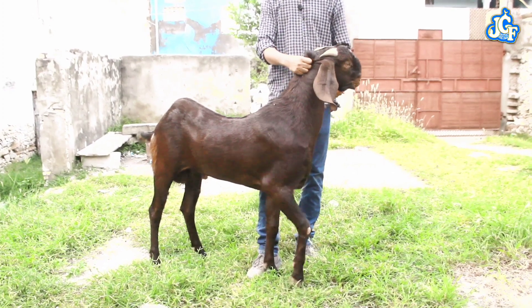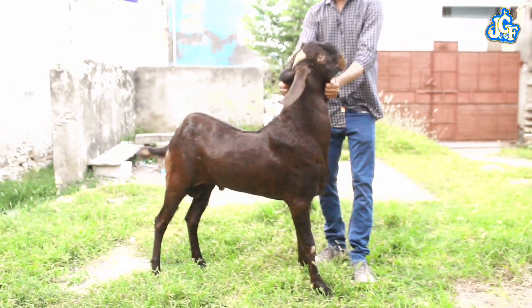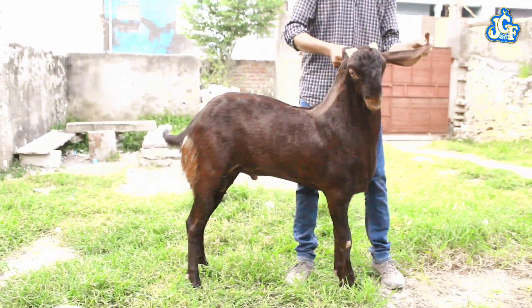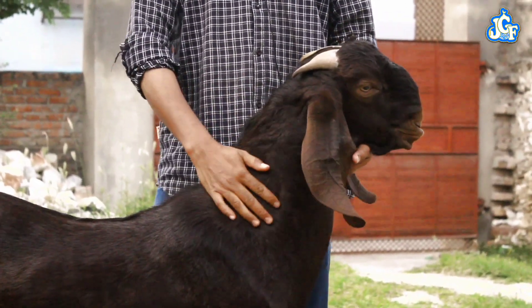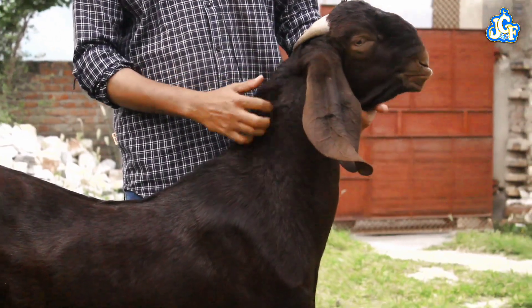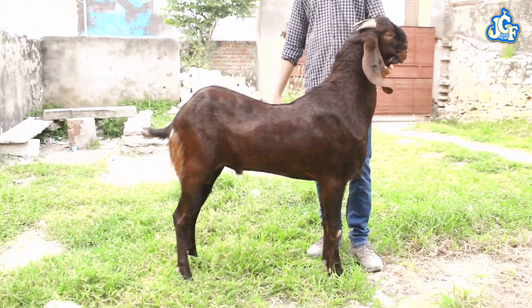You can see the color, the pattern, the length, the tongue — the length of the tongue. This is a pure shiroi bloodline, which is only 8-10 months old.